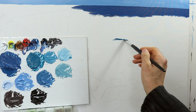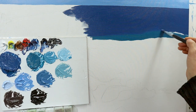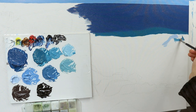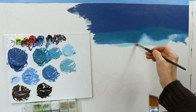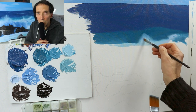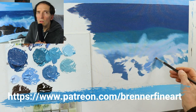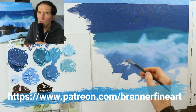Now we finally start to build up the first layer of color for the water part. I'm really trying to kind of fill up the canvas structure here as best as possible. If you'd like to see the full-time version of this video — over 10 hours of pure painting including all the color mixing process and all the necessary materials — check out my Patreon link down below.